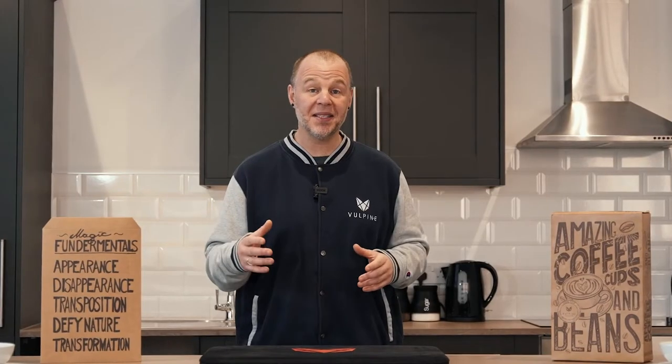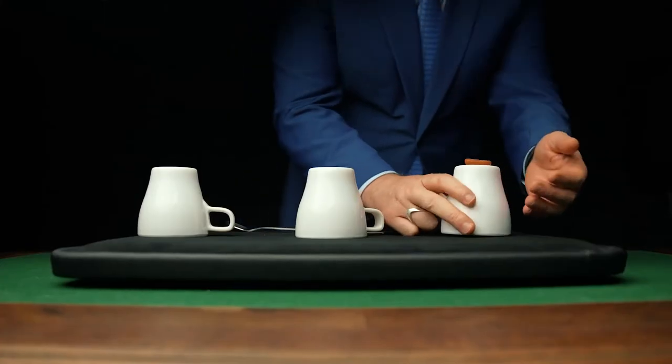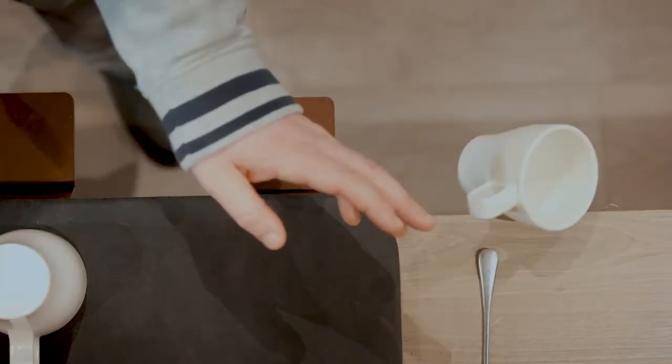You'll also get custom-made rubberized beans that truly handle like a dream. The cups are made to look like porcelain or ceramic, but they're extremely durable for that real-world performing environment. And when we say they're durable, we mean it.